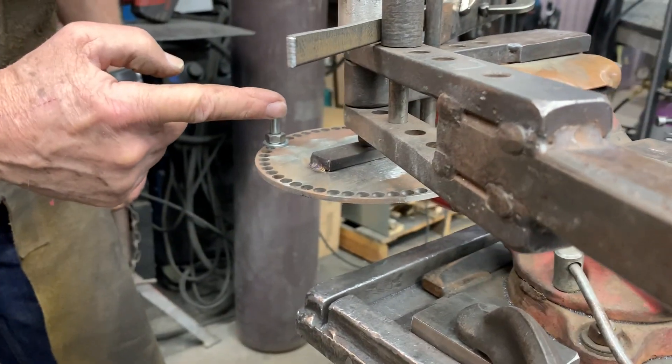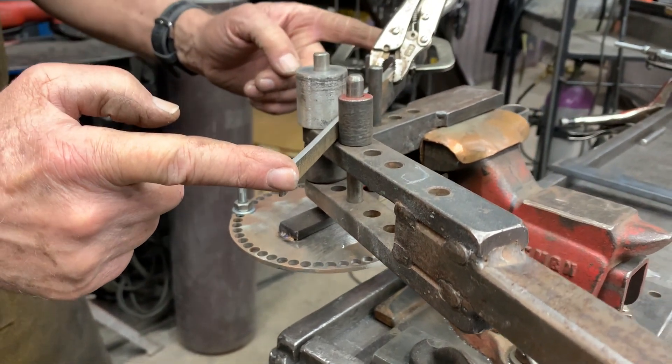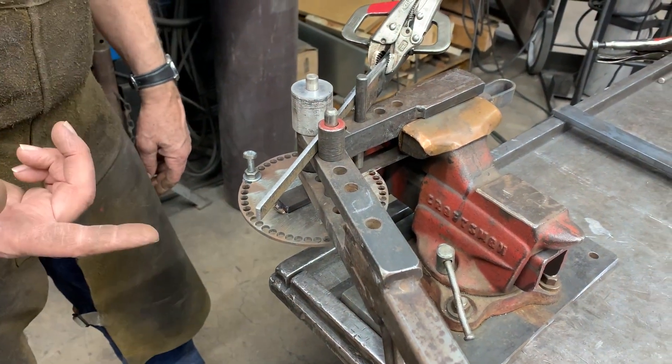So I've made a stop. For accurate bending, you have to control the length of the cut, the set up to the stop, and the degree of bend. Now again, this is compression bending.